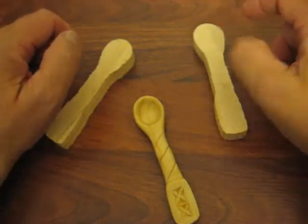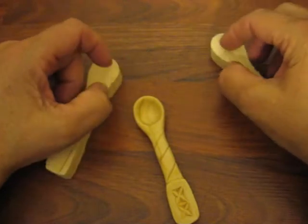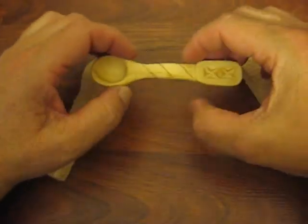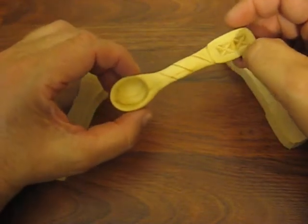Hi folks, welcome back to the Carver's Woodshop. This is going to be a short video on the wooden spoon that I just created. I haven't done wooden spoons before — I've been carving 30 years and I haven't done anything like this.